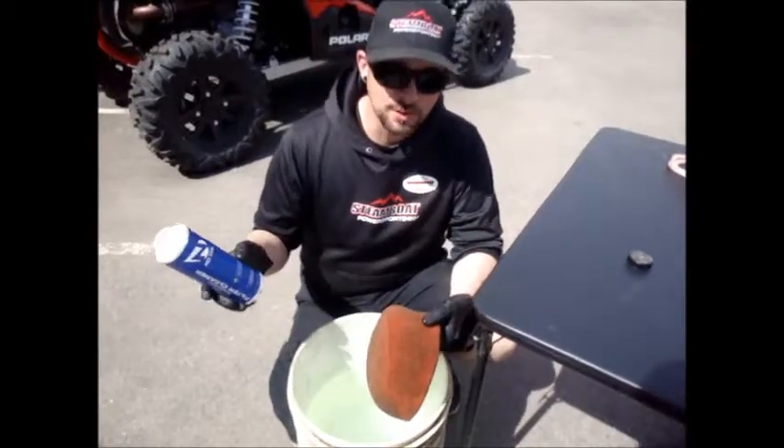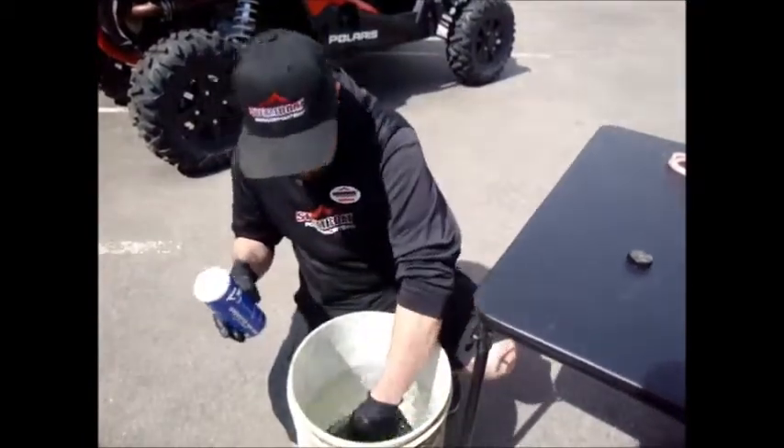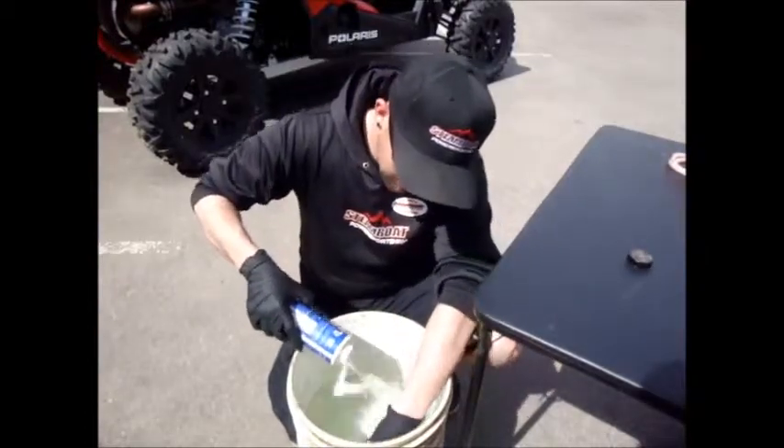Today we're going to use No Toil Air Filter Cleaner, biodegradable. Got a bucket of warm water — add a little bit of soap cleaner.